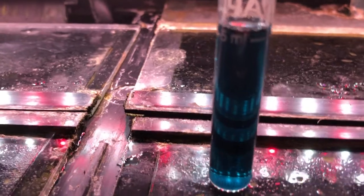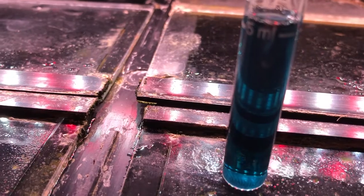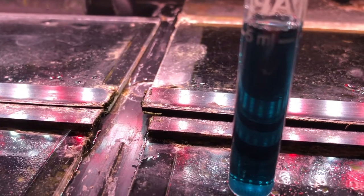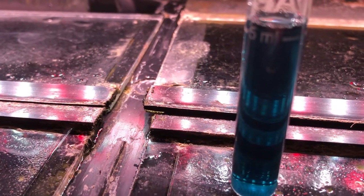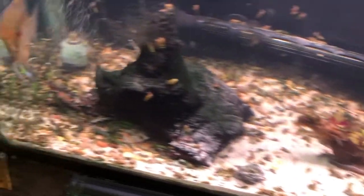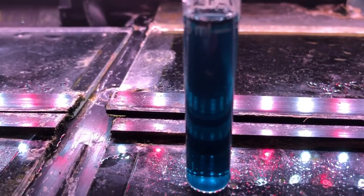A couple of hours later — I finished the water change around 2 PM, and now it's about 5:30. I can see the phosphate test is still dark blue even after a 50% water change. Patience is the key; you don't want to do something drastic. I did take out that big piece of decor that had a lot of green hair algae on it. I'm going to check it in a few days and go from there.